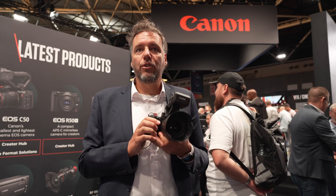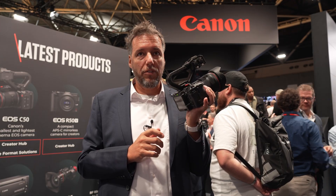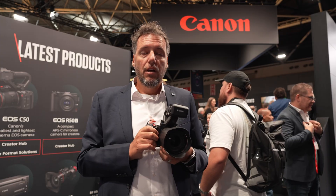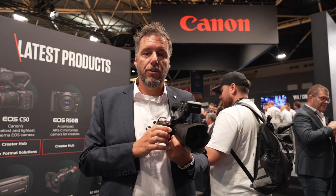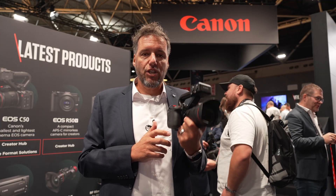You can record BT.709 as always, and we have Canon Log 2 and Canon Log 3 within this camera, which offers a dynamic range of 15 stops — it's a really capable camera. Additionally, you can record in the two HDR formats: PQ and HLG.